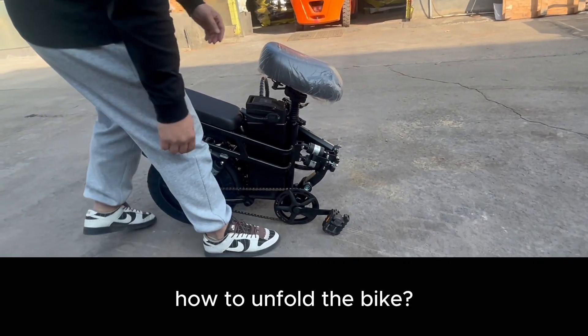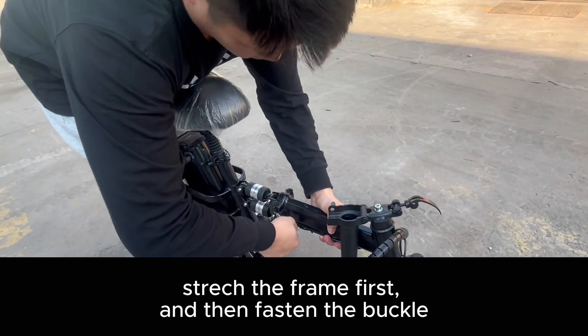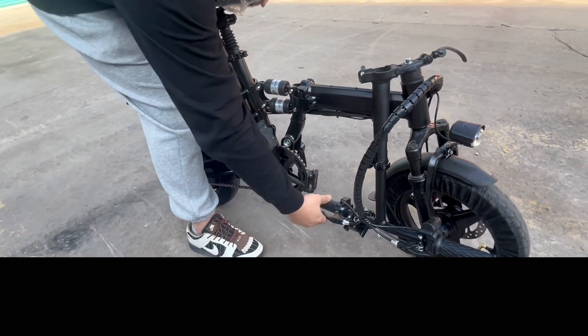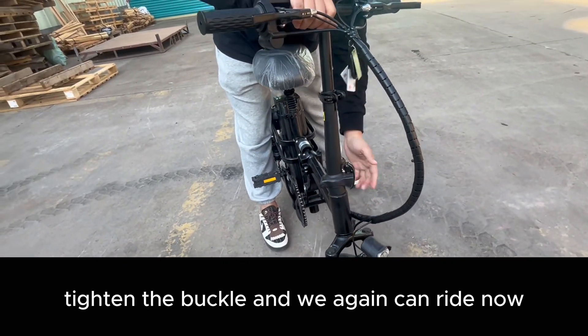How to unfold the bike? Strike the frame first, and then fasten the buckle. Drag out the pedals. Pull up the handlebar. Tighten the buckle, and we can ride now.